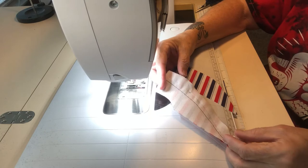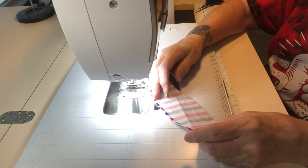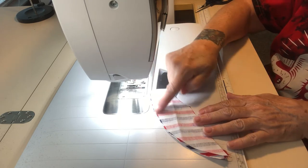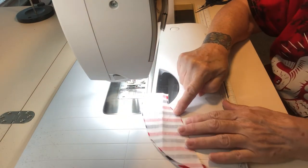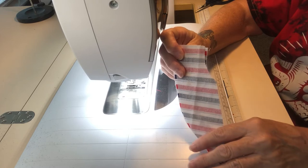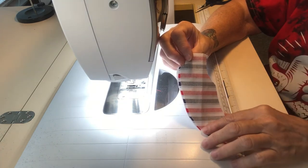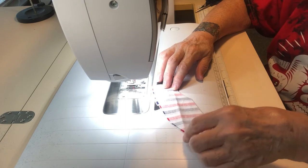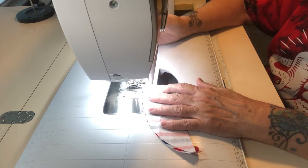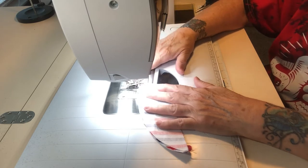Once the rick rack has been attached, I'm going to take the piece with the fusible on it and place the other piece — the one without fusible — right sides together with the piece I just put the rick rack on. I'm going to sew across the top, down the long side, and up the short side, leaving the neck area open so I can turn it through. That's a quarter-inch seam allowance for this size. For bigger sizes, like extra-extra-large, you'd use three-eighths inch. I'm using the small pattern, so it's quarter inch.